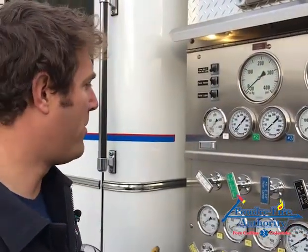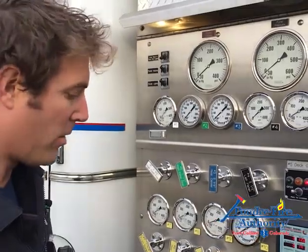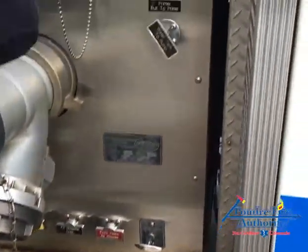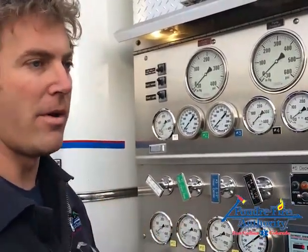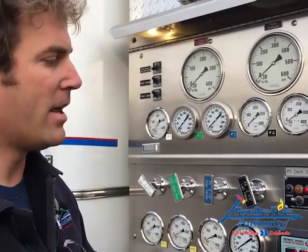Now we've got our pump all put back together. We've exercised all of our valves. Everything is closed — all drains closed, intake closed, tank fill, tank to pump. The pump should be airtight right now. I was methodical going around to make sure I closed all those valves I opened earlier. The next thing I'm going to do is a vacuum check.